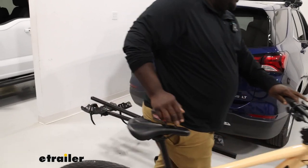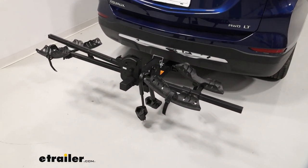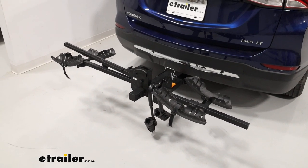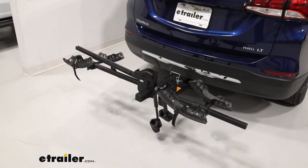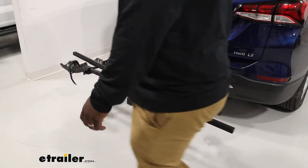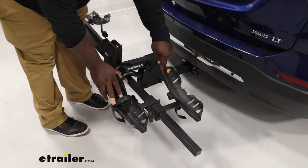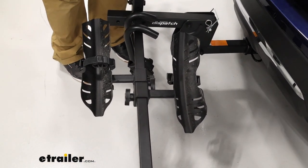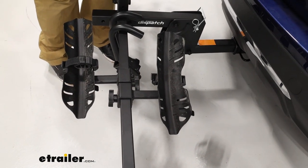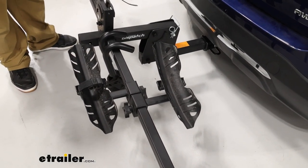The carrier itself is constructed of powder-coated steel, which is going to help hold up against the abuse it's going to take on the road, just from rocks and debris and all that good stuff. Taking a look at the cradle itself, it's going to support up to a three-inch tire. You can add the fat tire cradle adapter kit and that'll allow you to get those bigger wheels on the road with you.